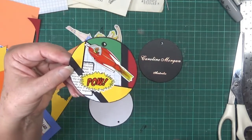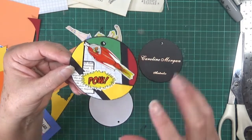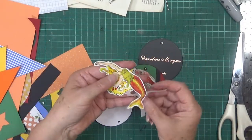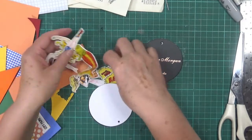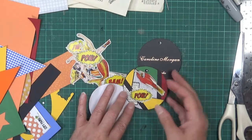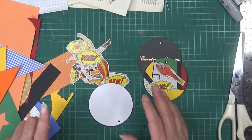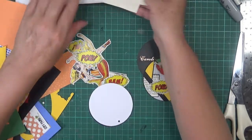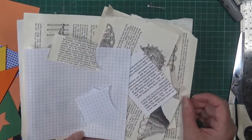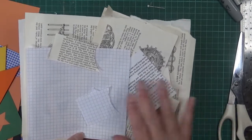They're kind of retro-y with that superhero colouring. I've cut out the superheroes that I liked out of the book, and some of the sayings, and I've collected together the colours that I feel go with the pictures. To start with I've got some background ones - some grid paper and some book text. I tried to get the whitest one I could because I felt that went better with the colours.